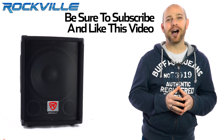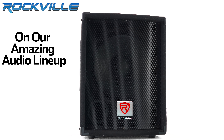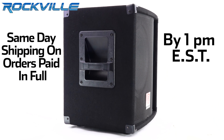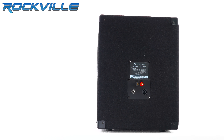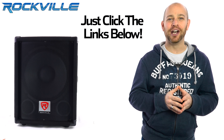Be sure to subscribe and like this video for future updates on our amazing audio lineup. We also offer same-day shipping on orders paid in full by 1 p.m. Eastern Standard Time. To get your hands on your very own SBG-1128 or SBG-1124, just click the links below.